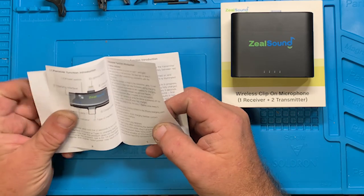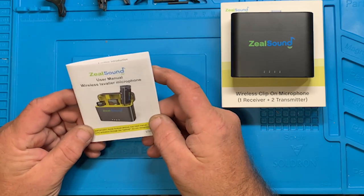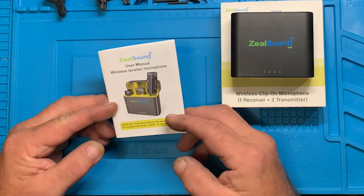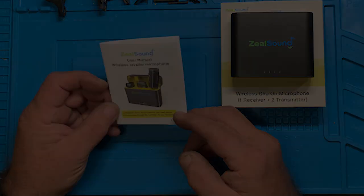There'll also be a Temu link in the description — that helps me out with Temu somehow. I'm not really sure how it works but if you click on it that'd be great. All right, thank you guys, God bless.